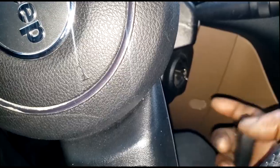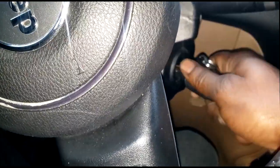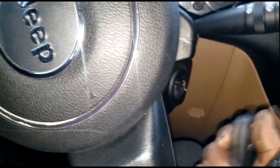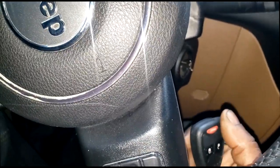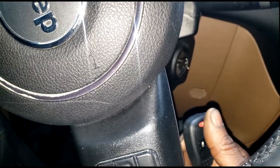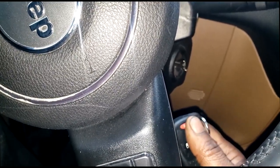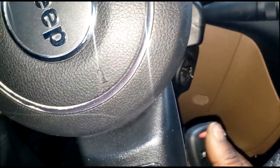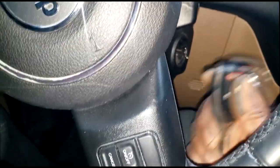Hold both pieces together and start your car — that way you can get to a secure location. A lot of people waste money on the tow truck. This customer still had the broken part in her hand. She could have used that to start the car and driven here, saving herself two hundred dollars on a tow. I'm not trying to take revenue away from tow truck drivers, but I am here for my DIY folks trying to save money.